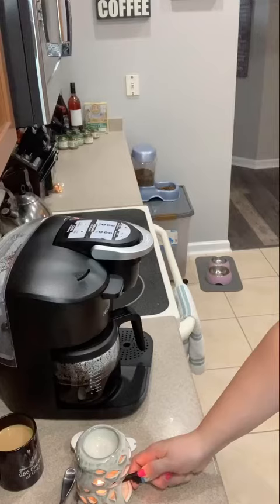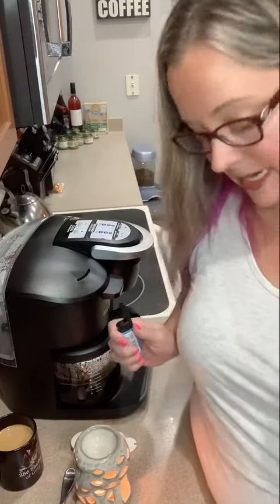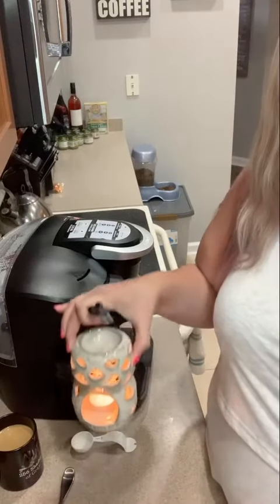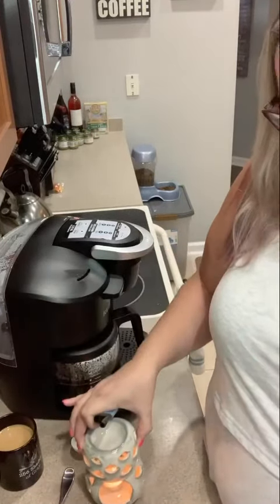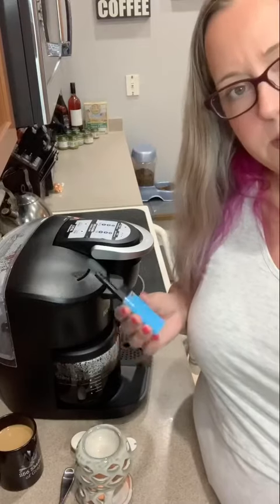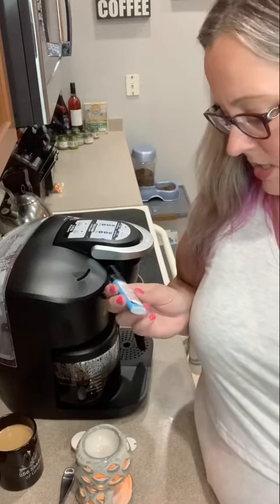Definitely easy to reach and it was nice lighting it — that actually worked out really nicely. So there we go. I'd say this is a pretty good lighter. I do like it. I'm used to using the really big long ones, but they take up so much space, and this actually works perfectly. I'm curious to see how long it lasts.